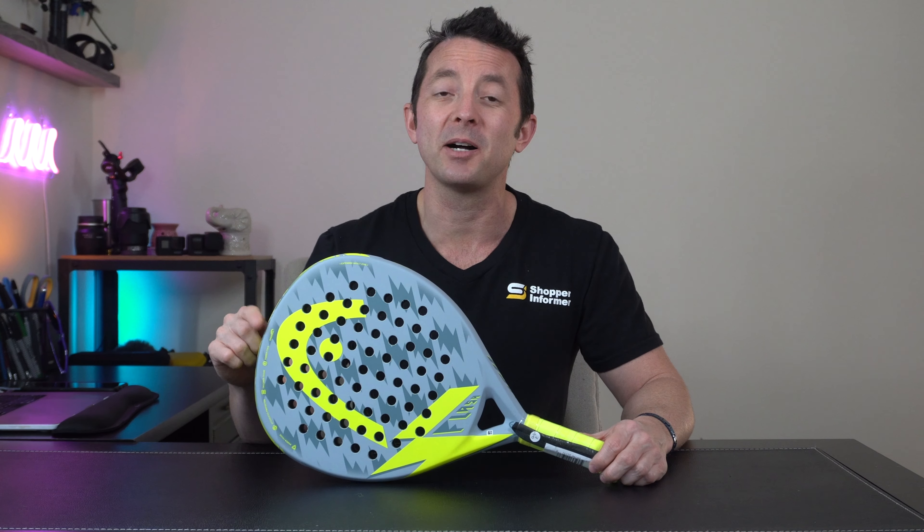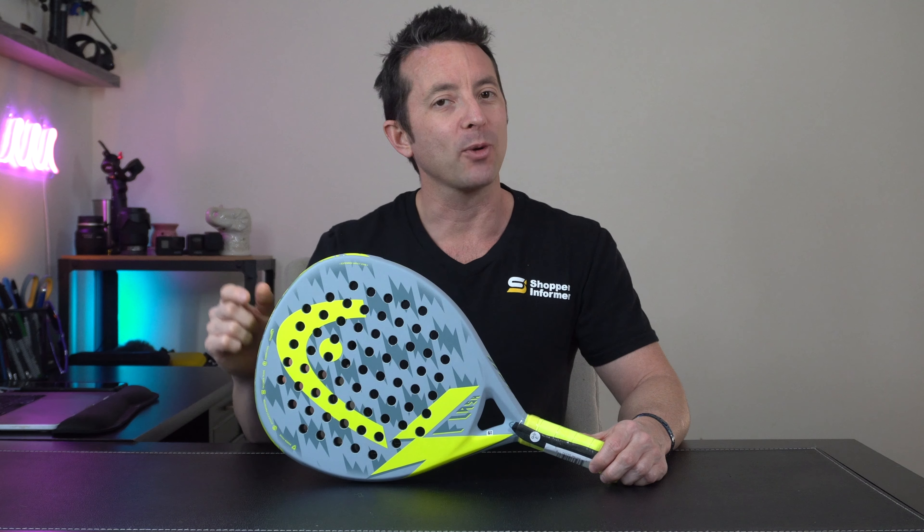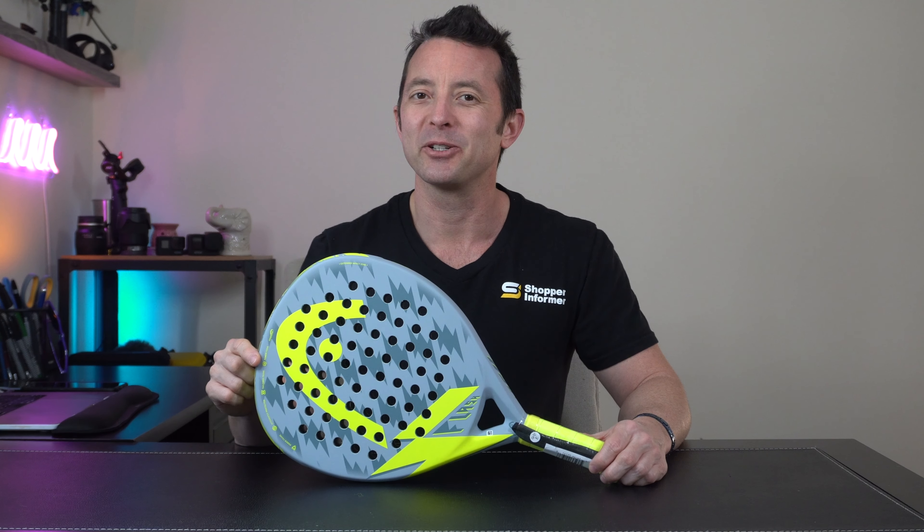Hey everybody, I'm brand new with shopperinformer.com and today we're taking a look at this paddle ball paddle, a great product by Head. Let's get right into it.